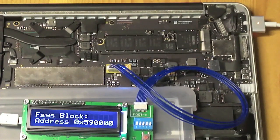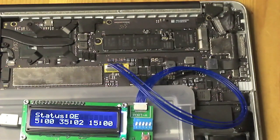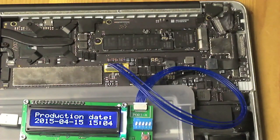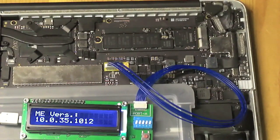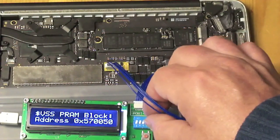Now it seems to be reading okay and the lights on the Medusa are blinking. Surprisingly it's working better without power than with power. So let's see how far we get. The first step — because we try to be careful — is that just as a backup we copy the ROM from the Mac into the Medusa. We do that by going into mode 1.